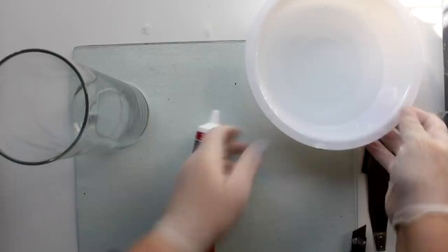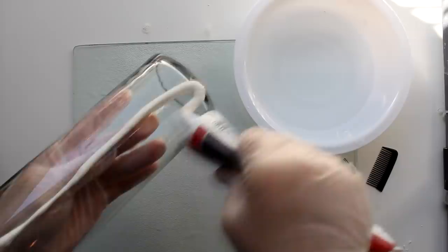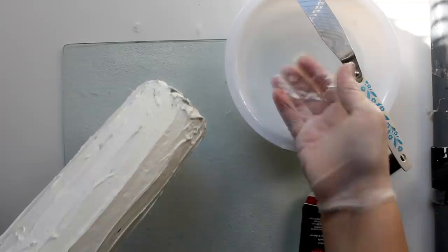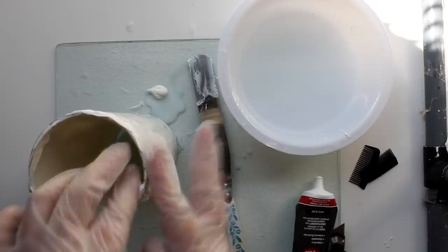I also need a bowl of water, a spreader for the caulk, and a comb that I cut in half. I'm going to take the vase that I cleaned and prepared, then slather on that caulk. I'll take my spreader and spread it all around to get a nice even coat over the vase. Then to get rid of those ridges, I'll dip my fingers in some water and spread that right over the top of the caulk, giving me a nice even smooth finish.